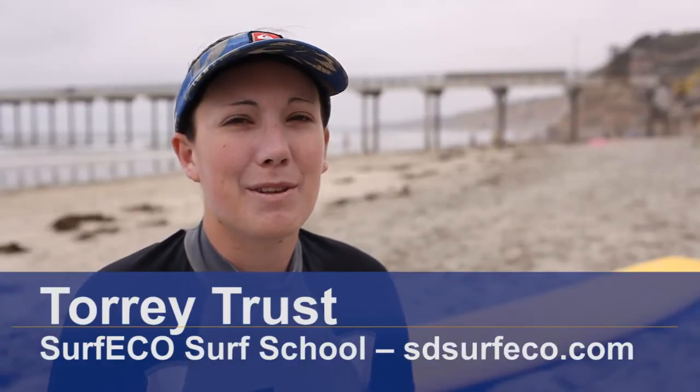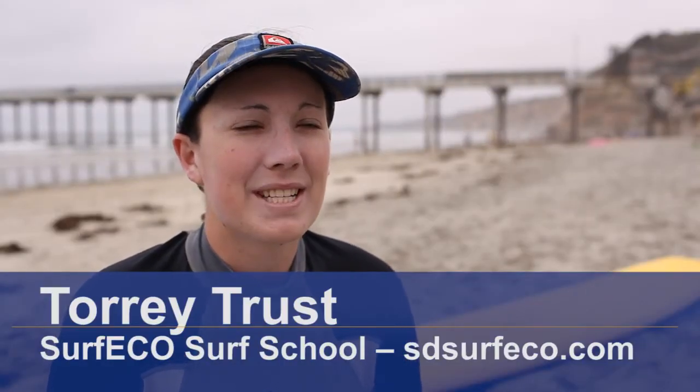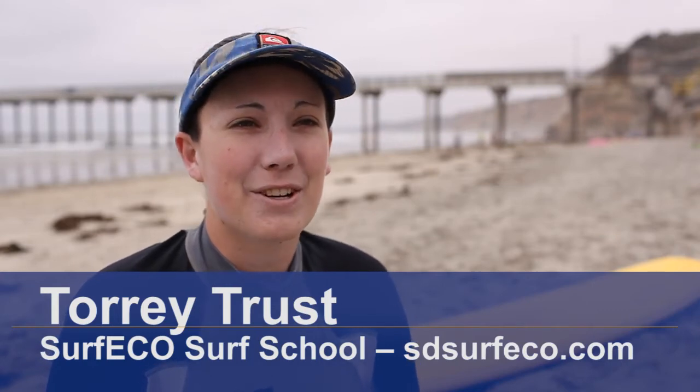Hi, my name is Tori Trust and I'm the founder of Surf Ego Surf School. Today we're going to talk about the surf fin configurations.